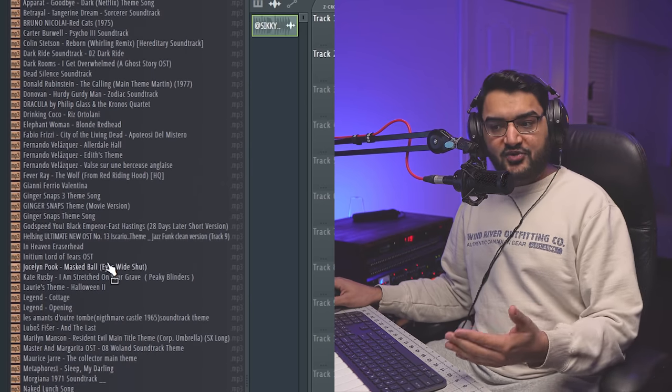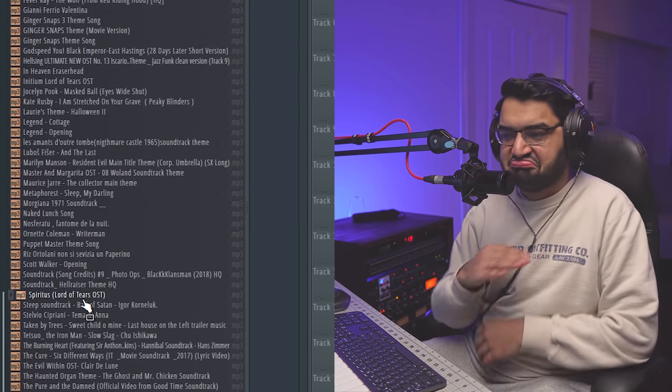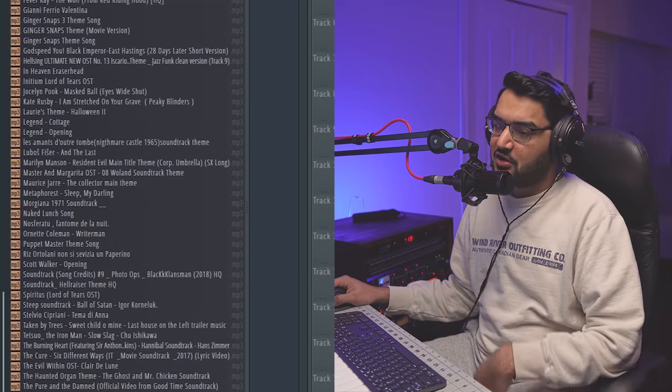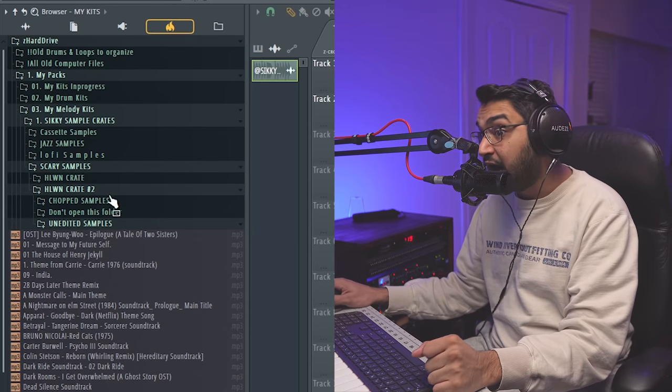Some of the unchopped samples have vocal ghost-style lines like 'I am your ghost, I miss you most.' What the fuck was that? The Shining — you already know, classic movie. Actually you should watch Doctor Sleep if you love movies. Doctor Sleep is fire. Here are the chop samples.